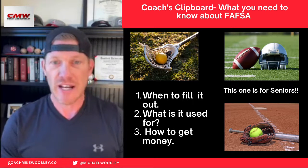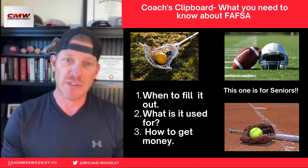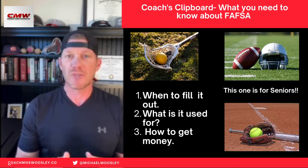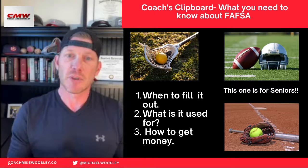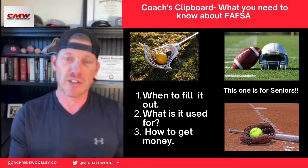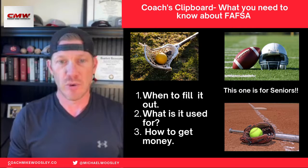Now first off, the FAFSA paperwork must be filled out your senior year. It needs to be filled out starting October 1st. So be sure to put that on your calendar, moms and dads, so that when you're ready to start applying for colleges, you already know what aid you are eligible for.